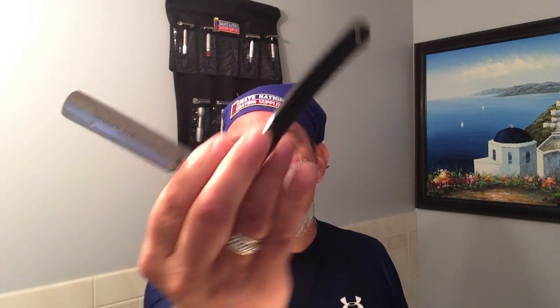Again, it is recommended — even the Dovo rep and I spoke about that — the razor should be stropped prior to every shave. But as I've just shown, this 5/8 Dovo Round Point, the Shave Nation razor — you can find it at ShaveNation.com, click the link underneath the video. Right out of the package, it is shave ready, no doubt. And as the rep said, 100% shave ready.